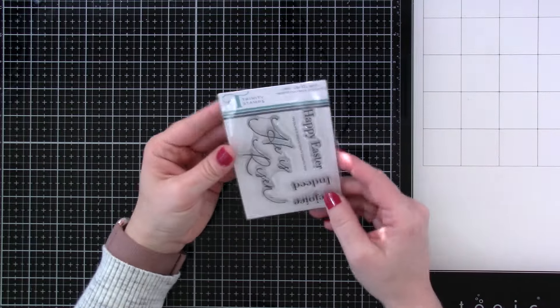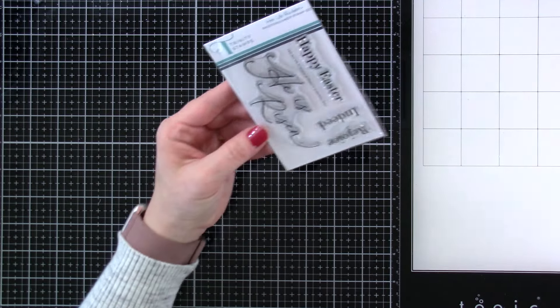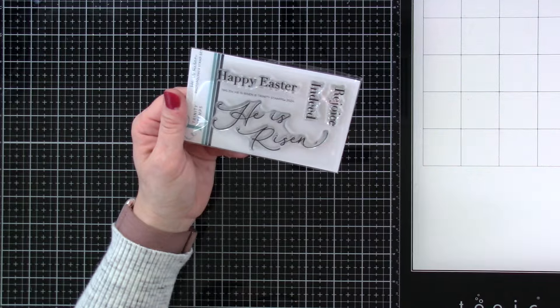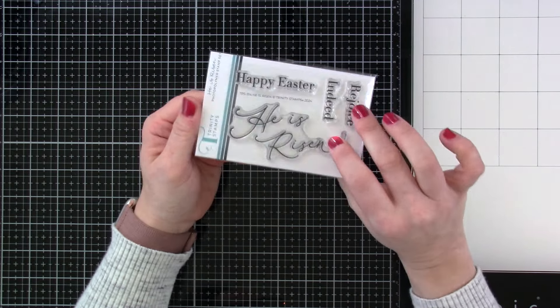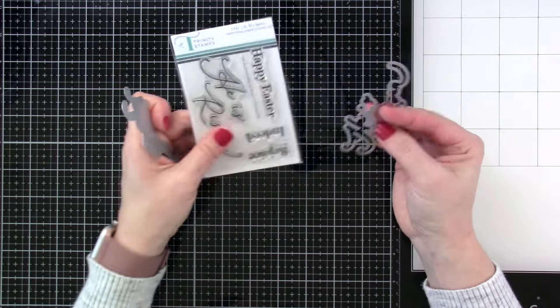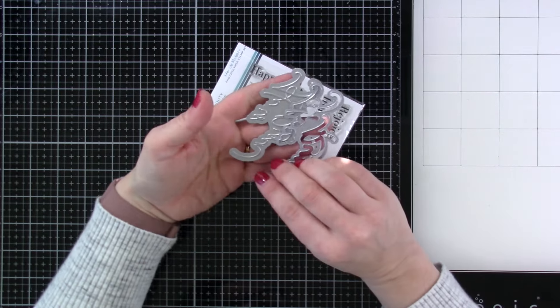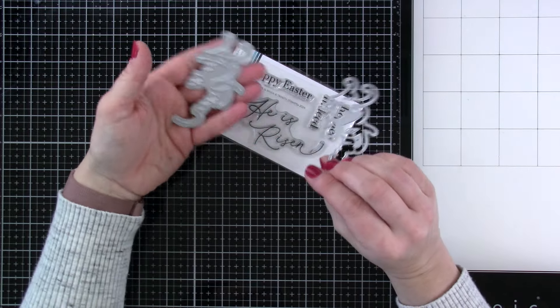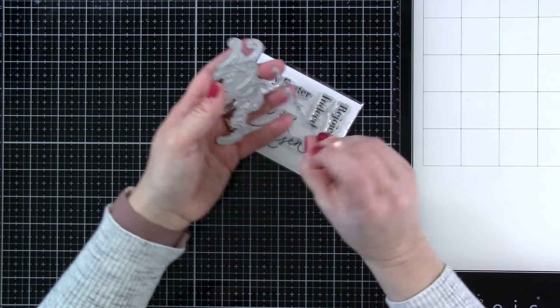First and foremost we have the stamp set called He is Risen. This is actually super cool because not only do you have all your words — He is Risen, Happy Easter, Rejoice, and Indeed — but there is not only the die to cut out the He is Risen, but there is also a foiling plate that you can get. These are separate of course, but they coordinate well together.